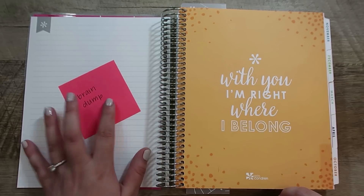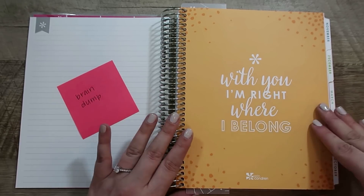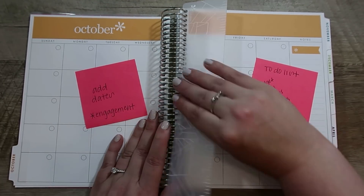For now, I just want to have a space to jot down everything that pops into my head. So then we have the monthly layouts.